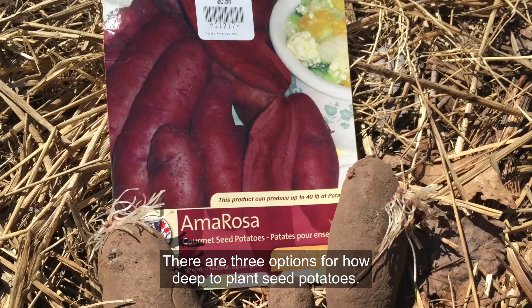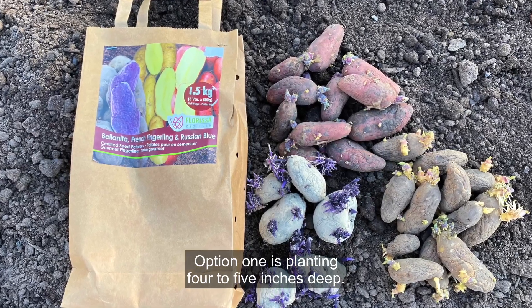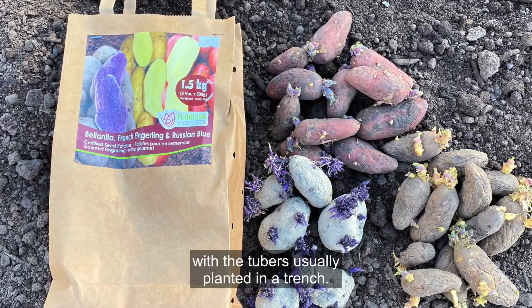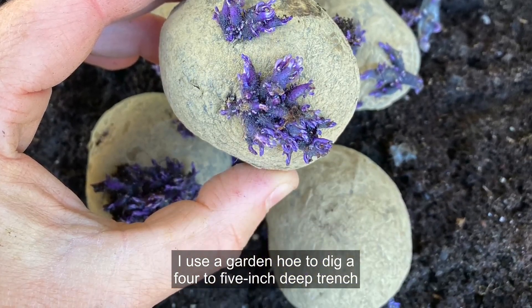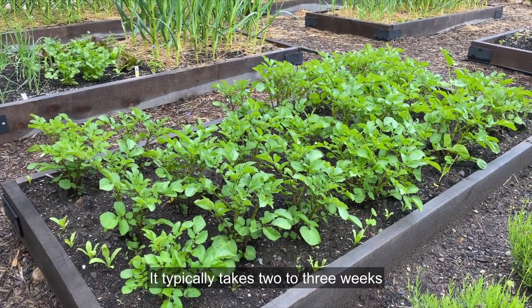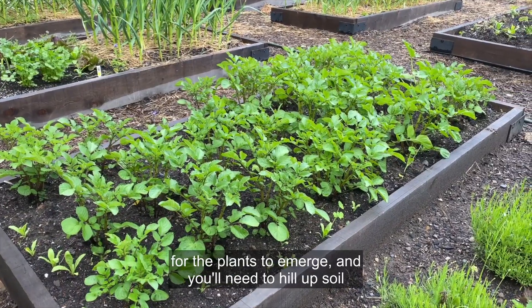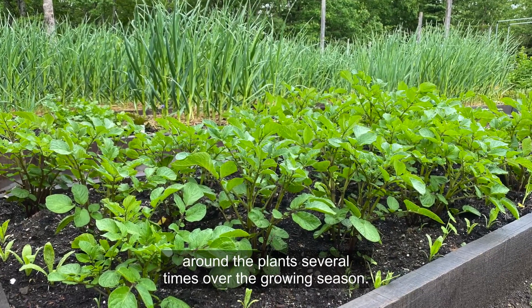There are three options for how deep to plant seed potatoes. Option one is planting four to five inches deep. This is the standard technique, with the tubers usually planted in a trench. I use a garden hoe to dig a four to five inch deep trench and place a seed potato every 10 to 12 inches. It typically takes two to three weeks for the plants to emerge, and you'll need to hill up soil around the plants several times over the growing season.